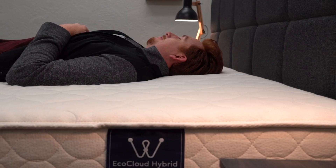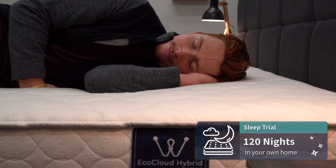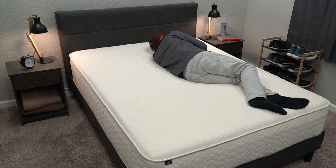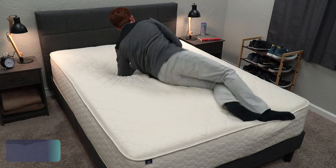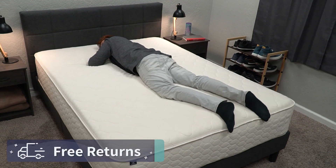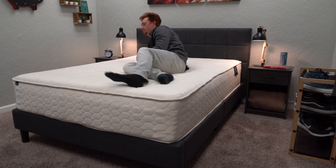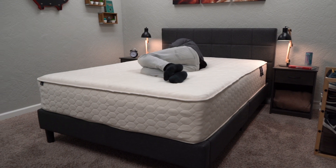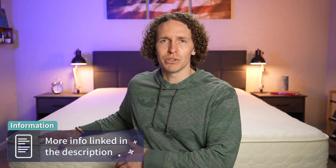Since this is a hybrid bed using pocketed coils and latex foam, it'll pop into shape quickly and be ready to sleep on night one. Once it's in your possession, you get a 120-night sleep trial to test it in your own home. If you decide to send it back, you get free returns within that trial period, and if you keep it, it's backed by a forever warranty.